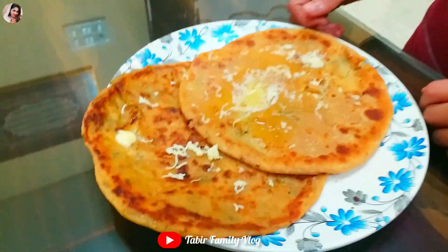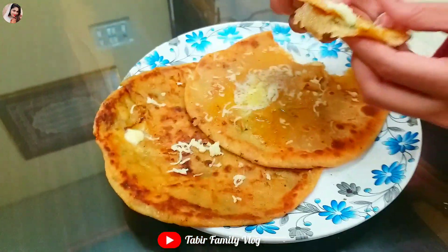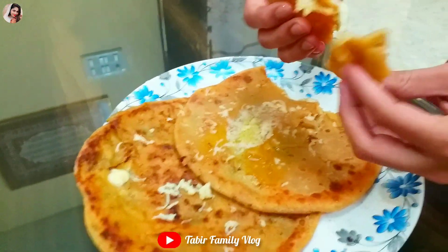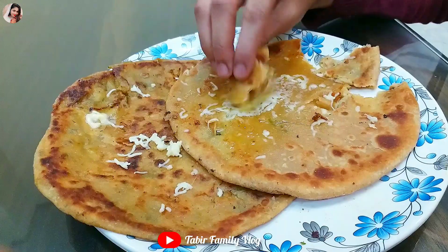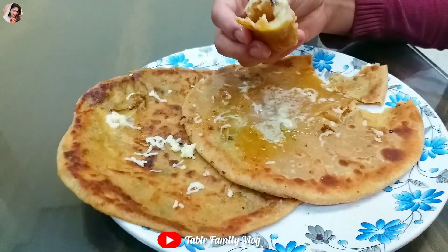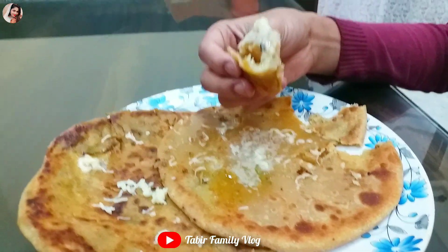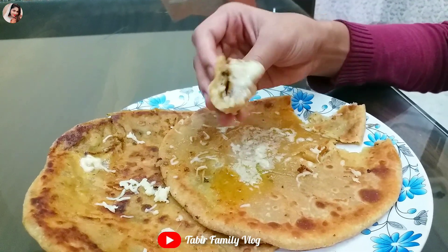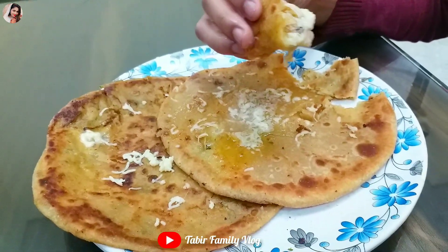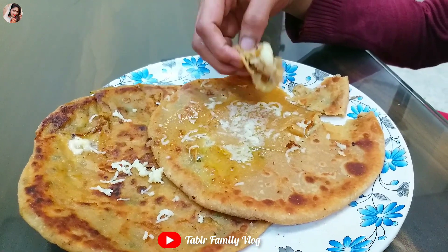We have our cheesy, yummy potato paratha ready. Our favorite potato paratha is ready — look at all this cheese! Get some butter and let's put it on the paratha. I have a lot of cheese in every bite. I hope you will enjoy this recipe. If you like it, share and subscribe. Don't forget to like, share and subscribe. Allah Hafiz.